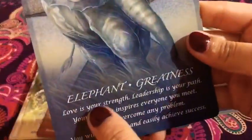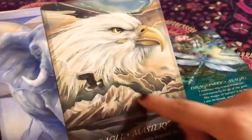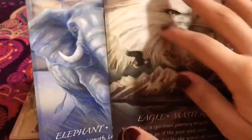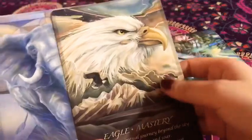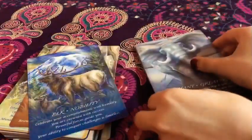And then we have the elephant — 'Greatness.' They're very big and super nice. I love how the creator incorporates the colors and background. You can see for the eagle there are lots of sunset settings, and the elephant has a lot of blue in them. The eagle has a lot of sunset colors. It looks like so much thought was put into this. I love the deck.